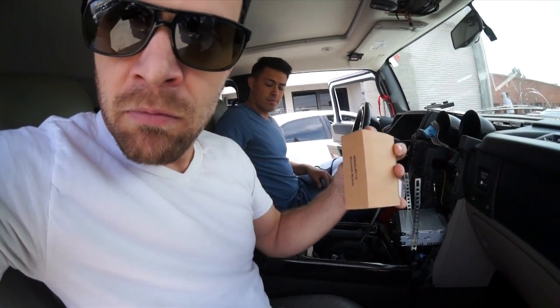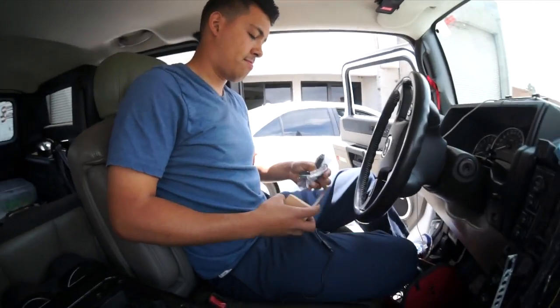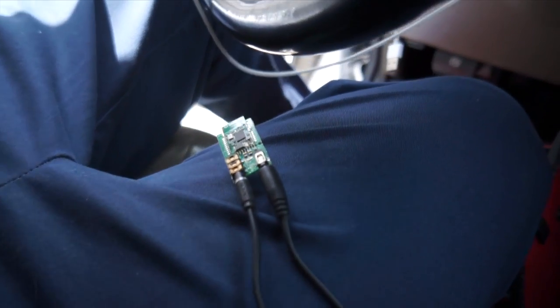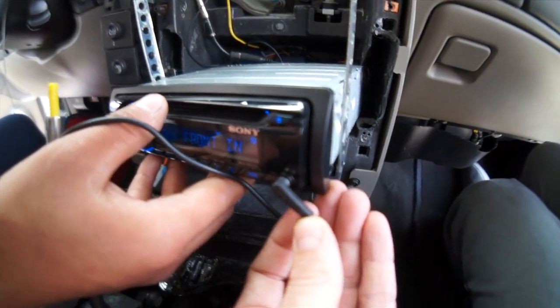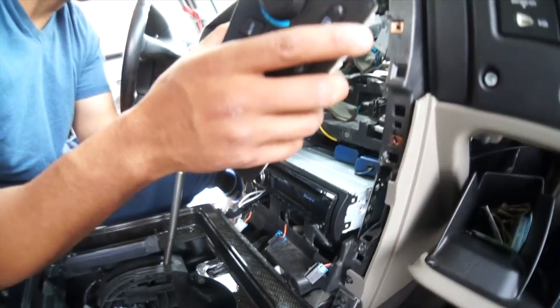So Rafa decided to keep the Sony deck in there and he's going to add a secret little thing I found in my bag of goodies. This is a little Bluetooth A2DP streaming chip — you can power it up and it gives you audio out. So Rafa is going to feed the audio right from this Bluetooth into the front aux port with a little L cable on it. That'll let the iPad stream over Bluetooth directly into the Sony's auxiliary port.